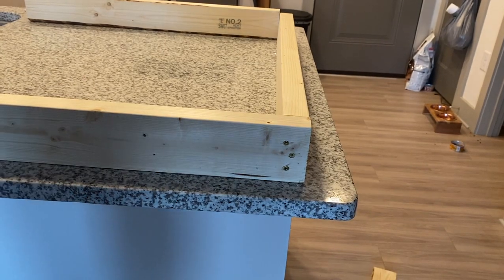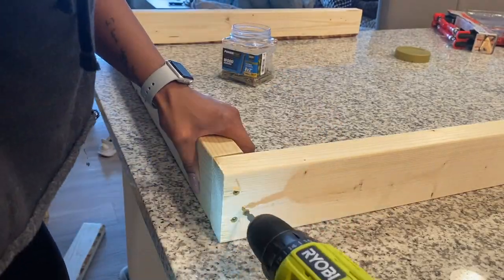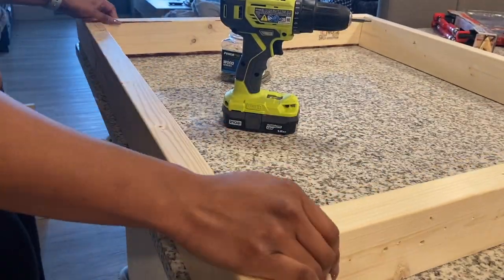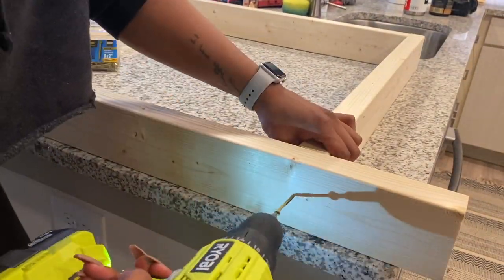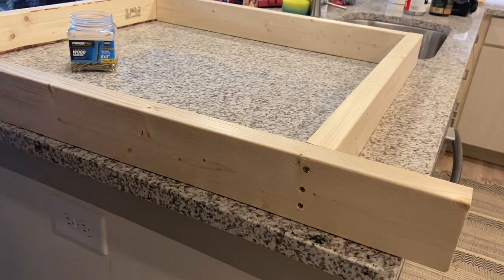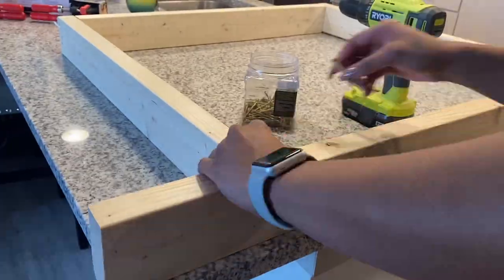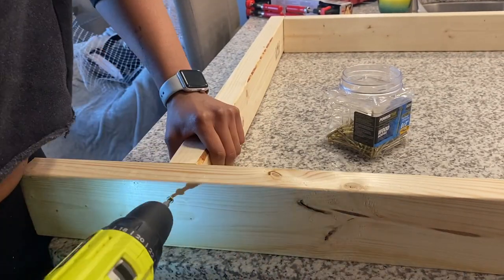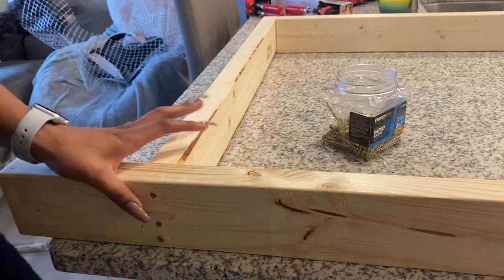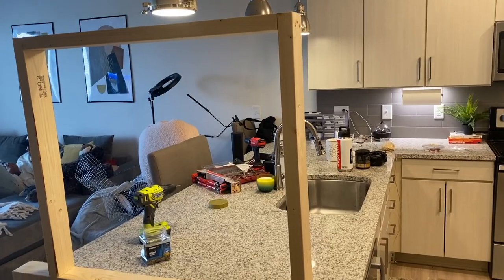I did the same exact thing to the second corner, and now we're gonna go ahead and put our base on. I'm gonna put the top of our frame kind of in the middle of the base so you should have extra wood on each side — that extra wood is what we're gonna use to clamp it to whatever surface you wish to put your frame on. Same thing here, I'm gonna put three screws into the bottom to secure it.